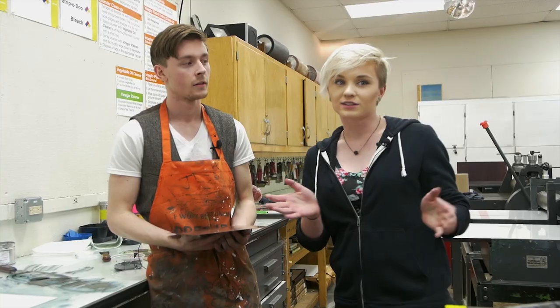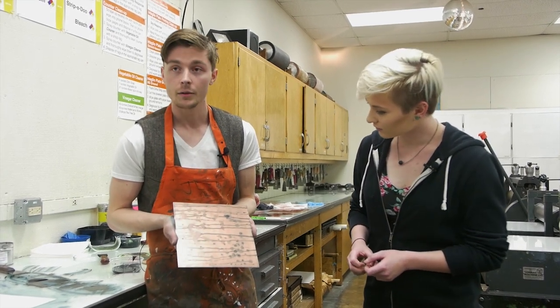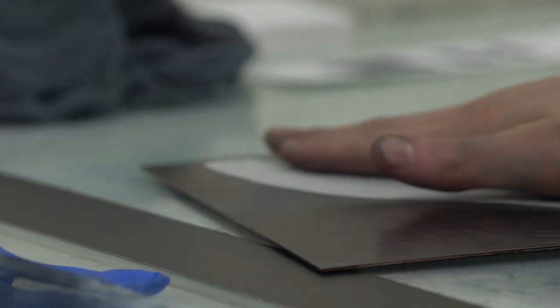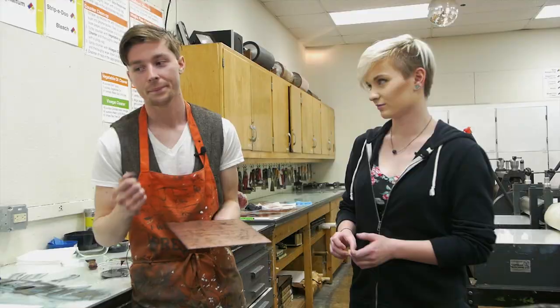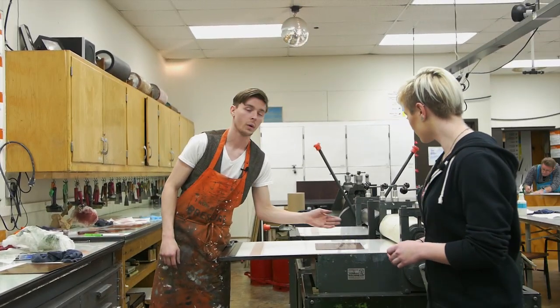Now we're here doing a demonstration with some printmaking, and I'm here with Jared Faust — a senior and junior sort of at the Myers School of Art, a printmaker and painter. Today we're printing up the Intaglio plates. Intaglio is the idea that you put ink onto the plate and then wipe away the top. It's the opposite of relief — with relief you ink up just the top with a brayer and print that way. With Intaglio, we wet our paper down, soak it, and put it on top of the plate to print it.